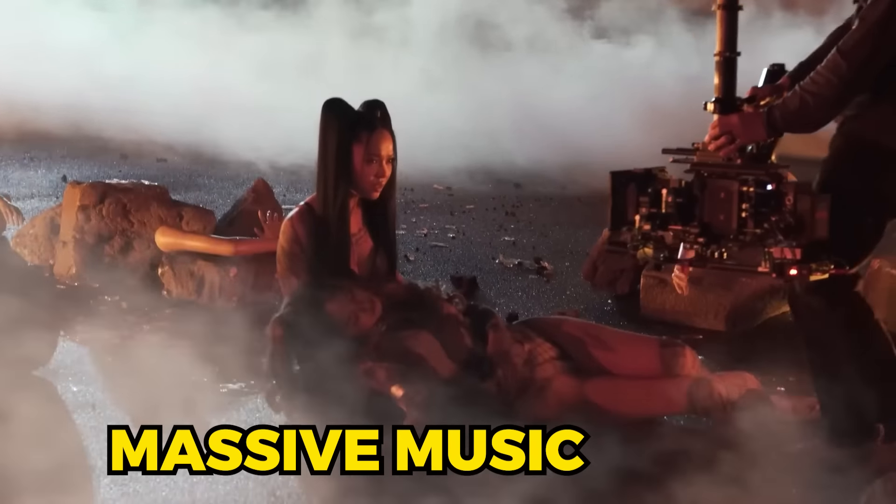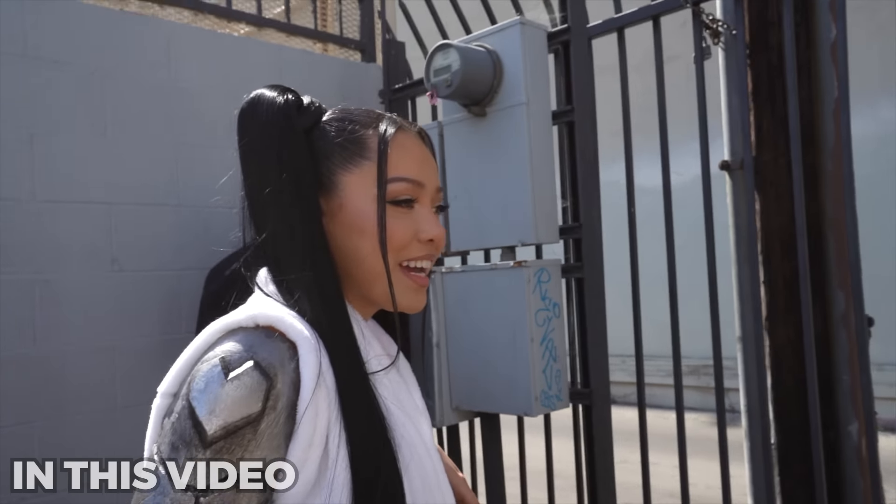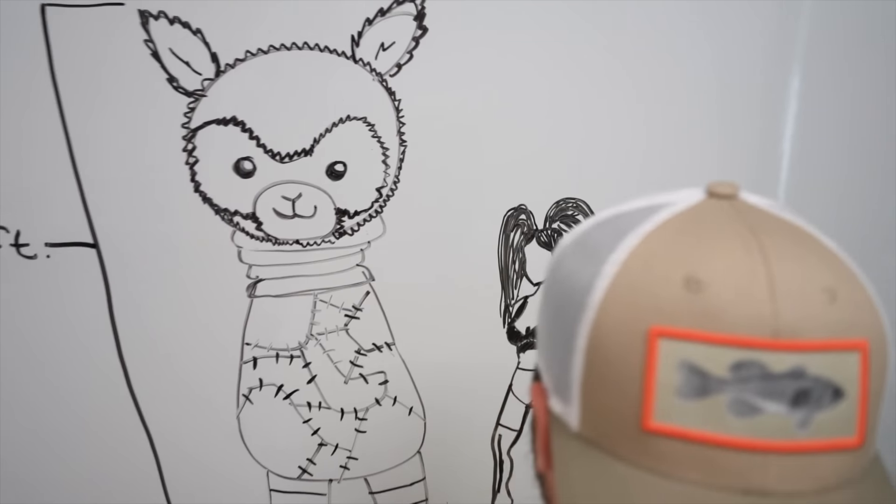Bella Porch is currently working on another massive music video. So to celebrate, I'm going to surprise her on set with a giant version of her iconic alpaca. Bella is one of my favorite creators and I want this to be perfect, so we started planning.